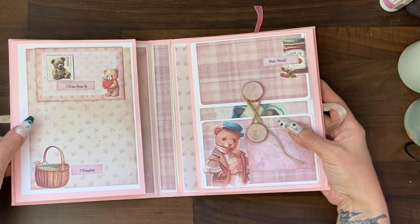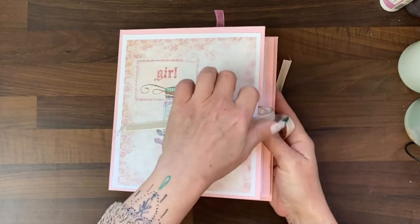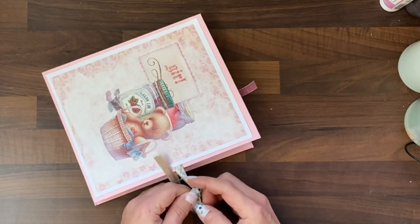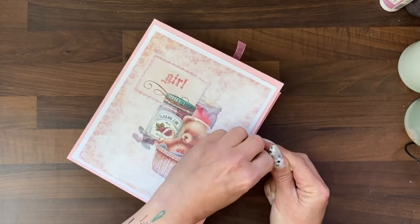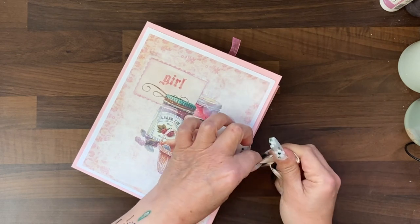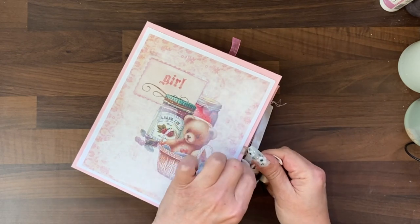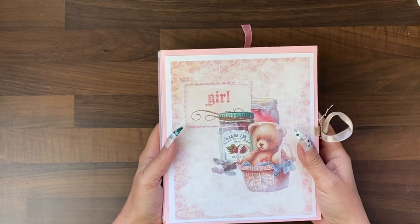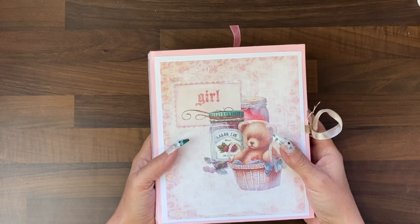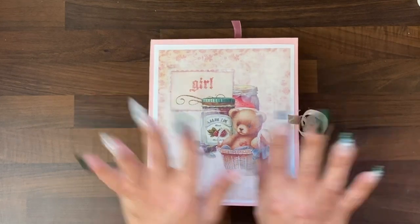That didn't take as long as I expected, and then it all closes up. I didn't put anything on the back cover because I just felt there was enough going on. I did do some very light mixed media on the front cover, which is also in a tutorial. I hope you enjoyed that walkthrough, and I will be back with Provence very very soon. Bye!